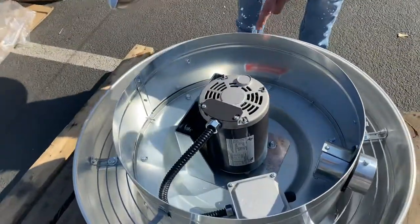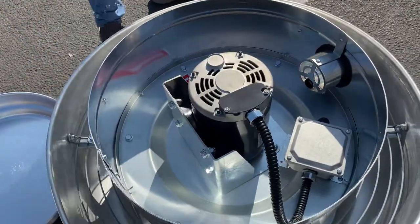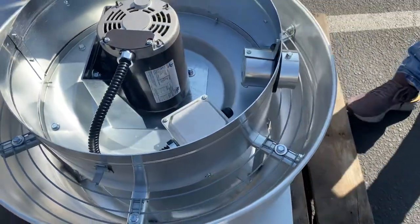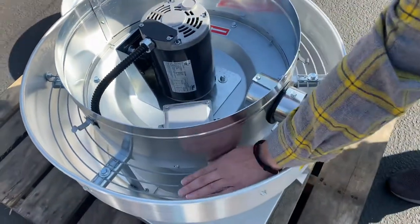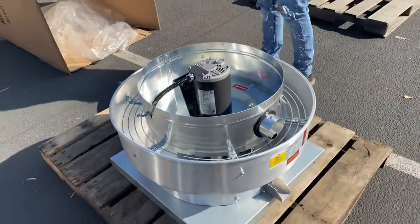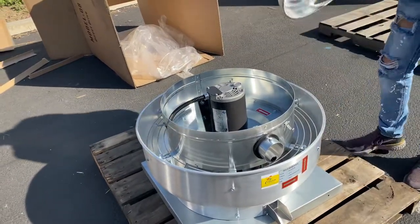We'll go ahead and show you the inside in a bit. First, I'm going to show you this part of the exhaust fan — as you can see, you can locate your motor right here. The wiring will go out through here and into the unit. You also see there's a little spring cover here to prevent leaves or anything from going inside the exhaust fan.